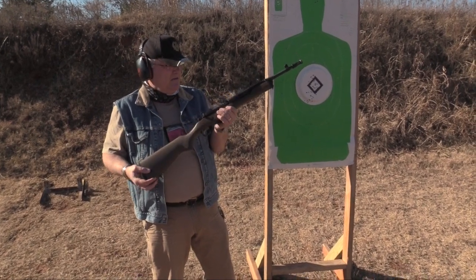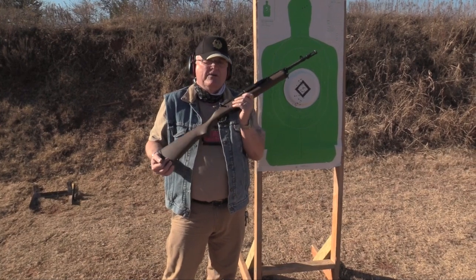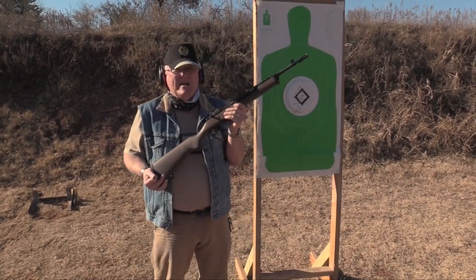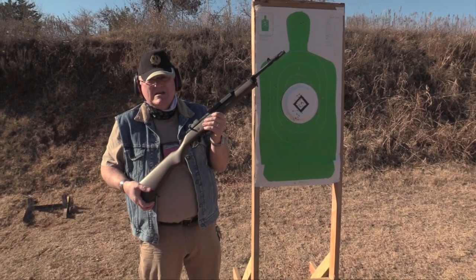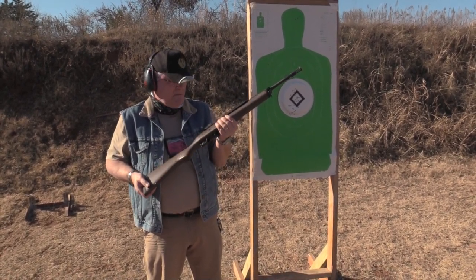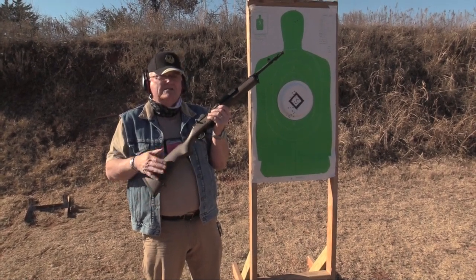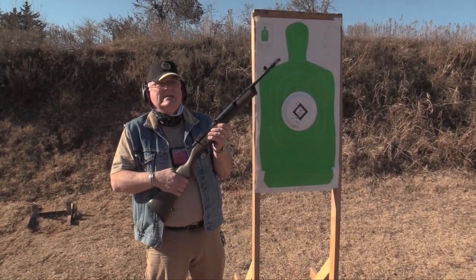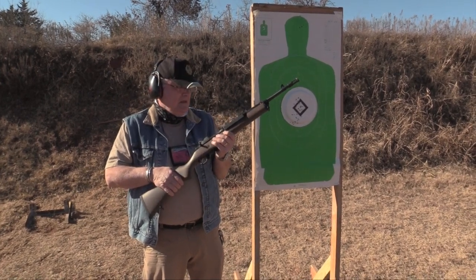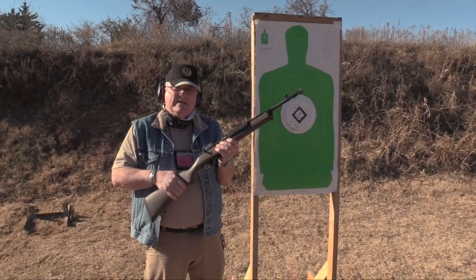The 5.56 that we were shooting — the 55 grain — wouldn't be highly recommended for deer, but there are areas in the country you can shoot them with that. I would move up to the 72 grain bullets for the 5.56 for deer. Anyway, check out the article on the website — more specs on this gun are on the website. You all stay safe out there, stay healthy, and be blessed.